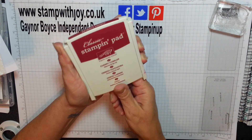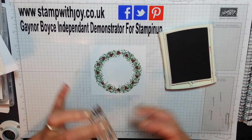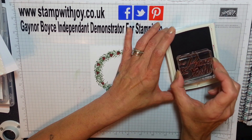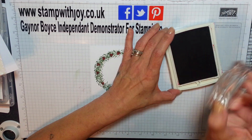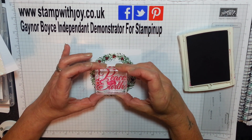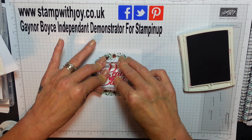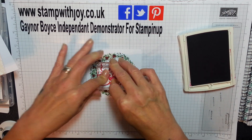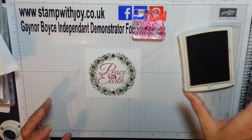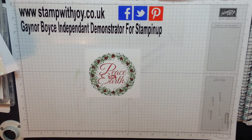So now I'm going to take my Cherry Cobbler - I love this colour. Look how red this has gone! I've already used this on my other card and I've got it clean. Isn't that just so sweet? I love, love, love it. And this will be just a couple of seconds - we'll show you this at the end now.